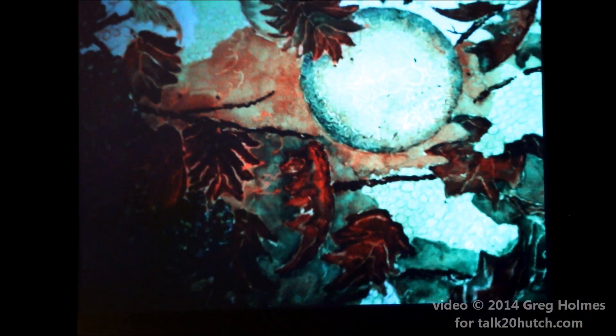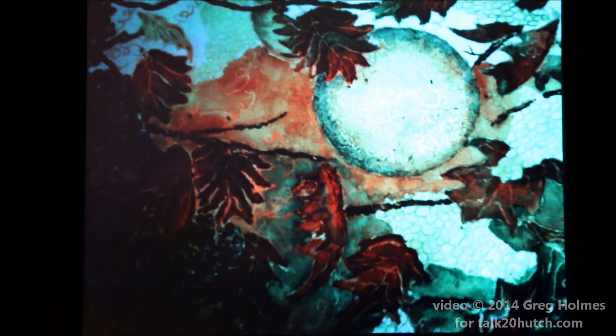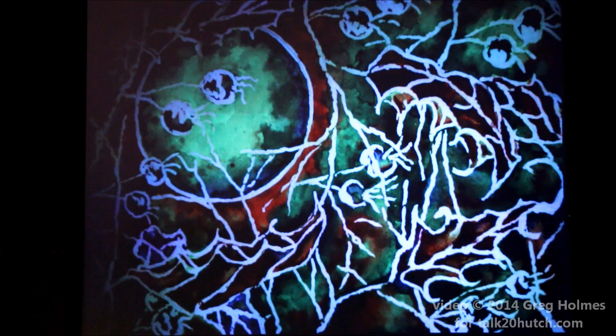Masking fluid — Frisket is a watercolorist's best friend. It's hard to tell, but in the moon you can see the swirls. When you paint it on, it's clear and has the consistency of rubber cement. You do your painting and afterwards you remove it and it leaves white. It's for lazy artists who don't want a steady hand and do all of that outlining. You can see where I removed it on that same painting, except on the moon. After it's done, where the white is, I go back and overpaint with washes — so the white is no longer there, but it outlines it and makes it pop.